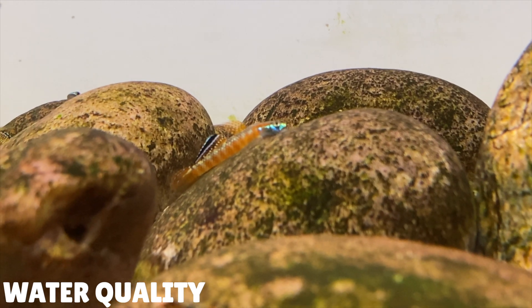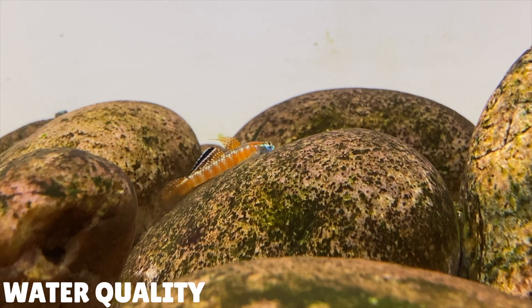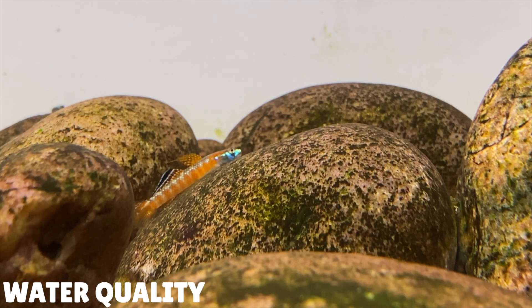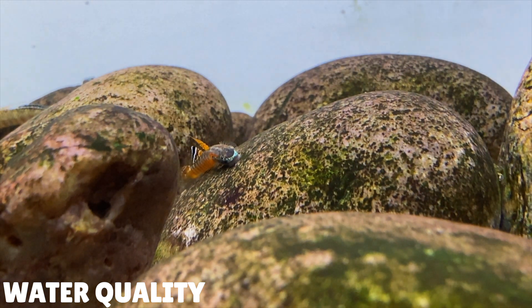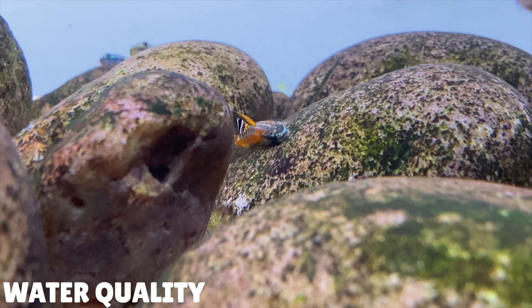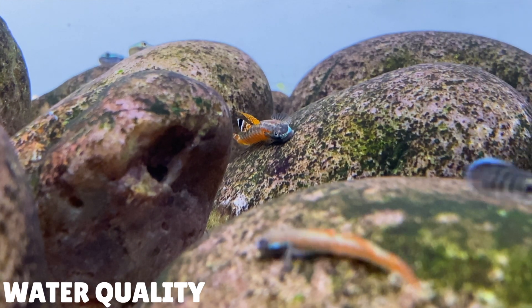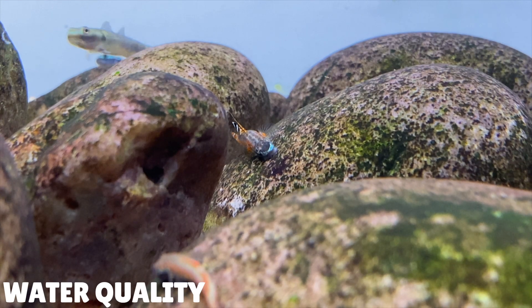My first tip is about water quality. In the wild, these Stiphodon gobies can be found in hillstream environments. In these environments the water turnover is continuous, meaning there's no stagnant water, so ammonia and nitrates can't build up. The water quality in these hillstream environments is really good — the levels of nitrate and ammonia will pretty much be zero. This means these gobies really do appreciate really clean water, so if you're able to achieve this kind of water quality in your home aquarium, it'll make the gobies really happy.